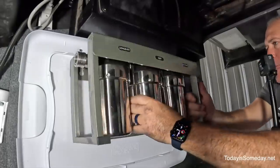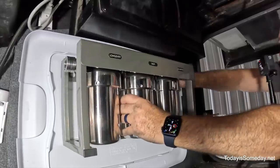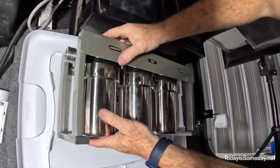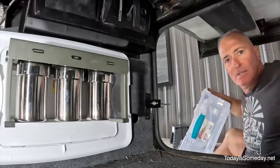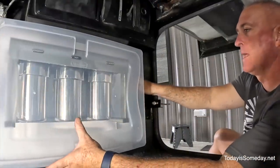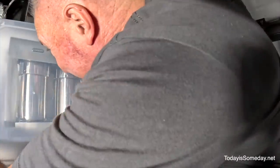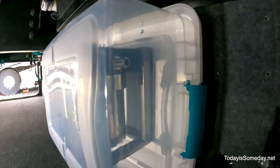Let's see how well this is going to fit up there. Let's see if this bin is going to fit over it — and it's on there. I like that. I think that's going to work right there.